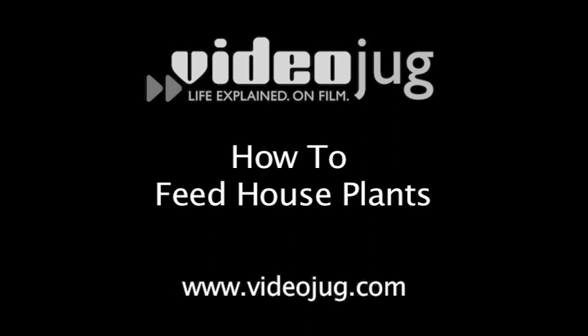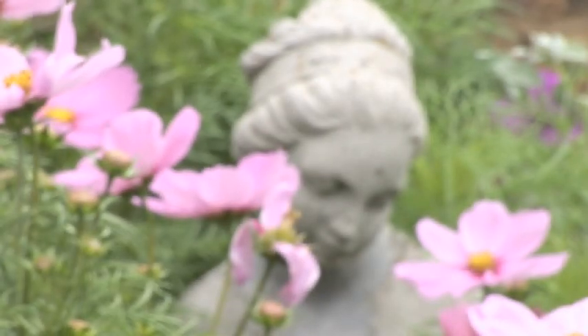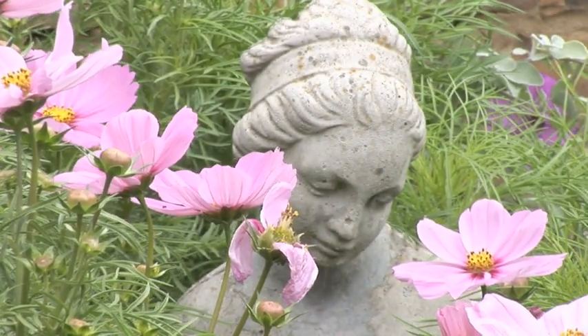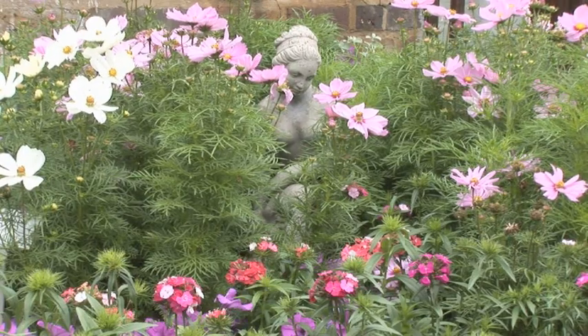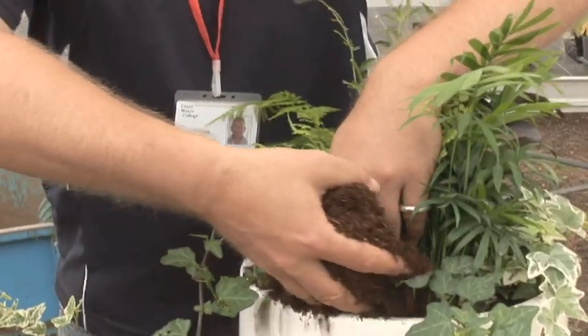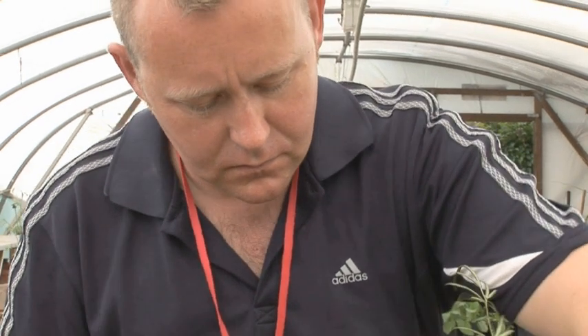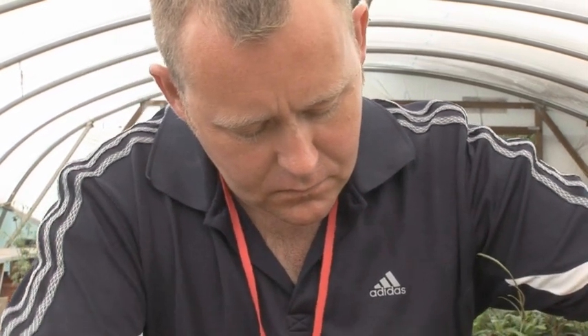How to feed houseplants. Hello and welcome to Videojug. We are at Capel Manor College in Greater London. Head of Horticulture and Landscaping, Tom Cole, is going to show us how to feed your houseplants to keep them strong and healthy.